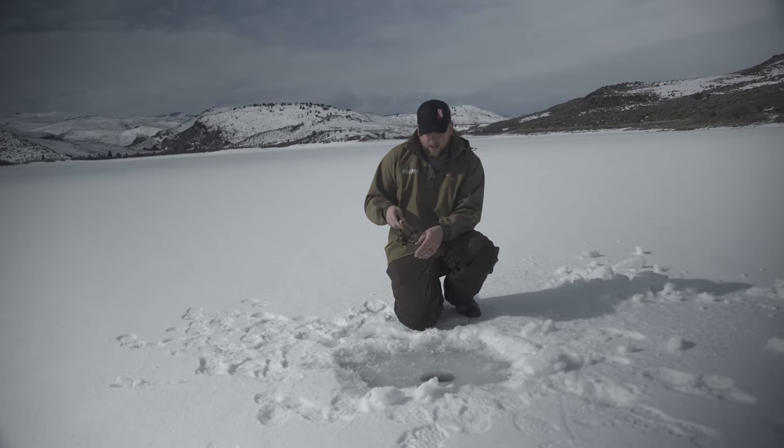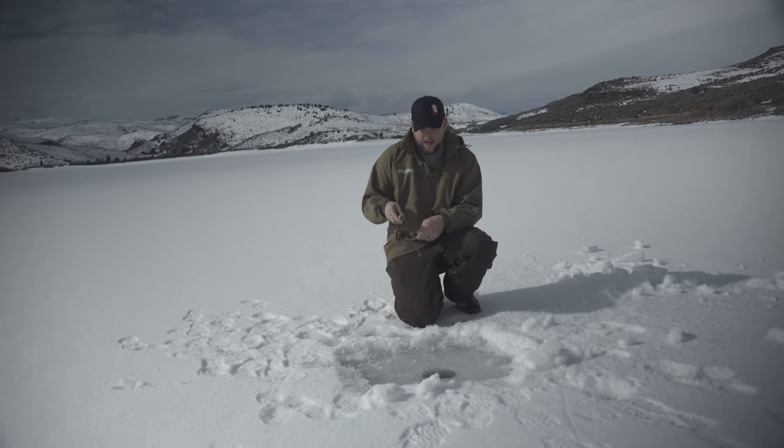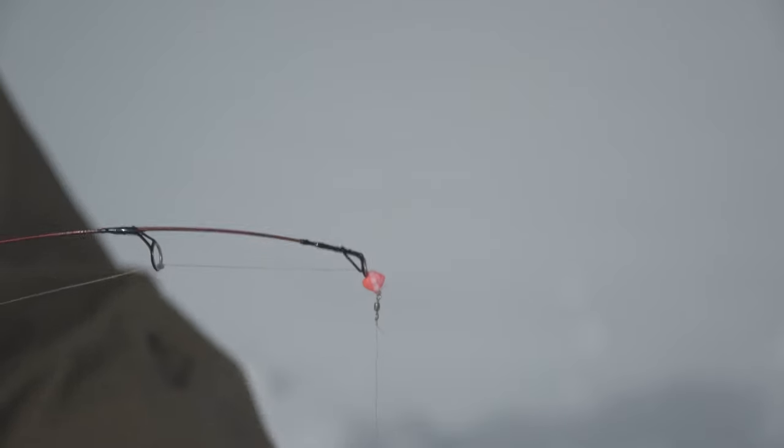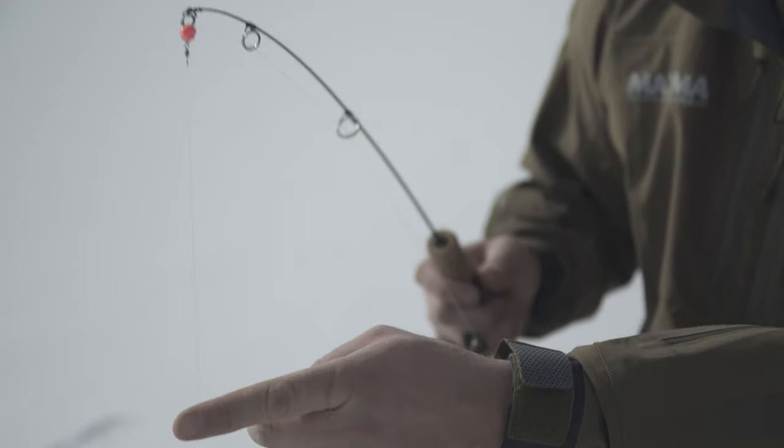From there I have a little corky, and that corky is just to prevent from reeling my swivel up into the first eyelet. Then just a real short section of line — that's your leader line. This again is just Maxima Clear, five pound, but really it doesn't seem to matter all that much; you can run a little bit thicker stuff.